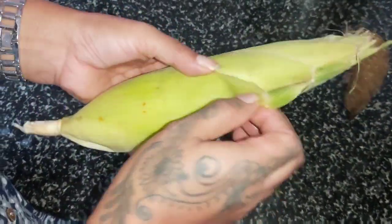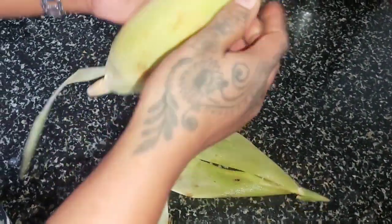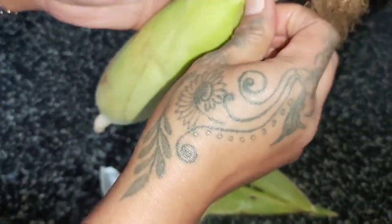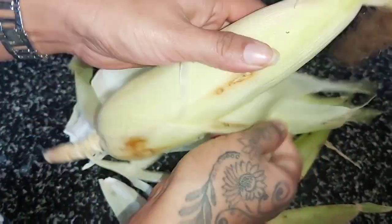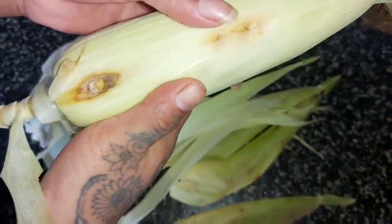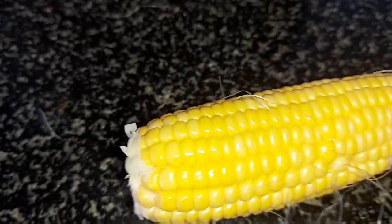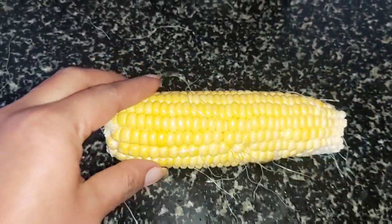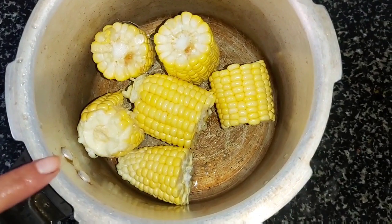First you need to peel it off. Now cut it into pieces. Wash it.